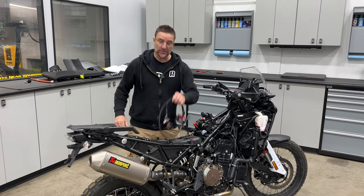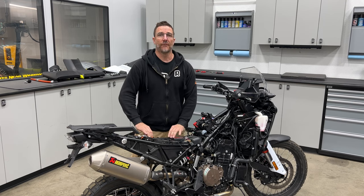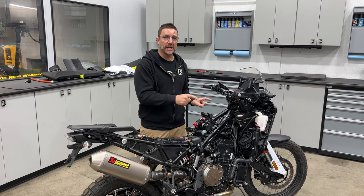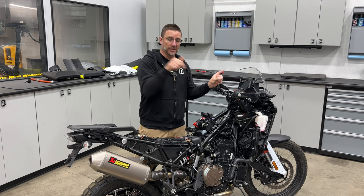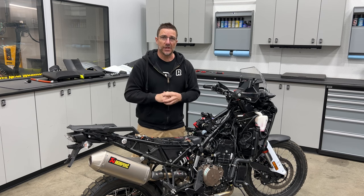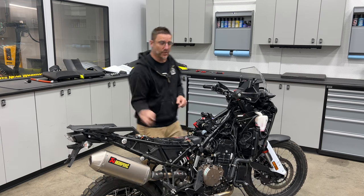Today we're going to show you how to install a Power Commander 5 on this 901 Norton. They are very good for spicing up the power of these beautiful motorcycles. If you have not seen our video already on how to remove the fuel tank, I suggest you bounce over to that video — the link is down in the description. When you're done, bounce back and we'll show you how to get this thing in here. It's not that hard. Dynojet instructions are terrible, and that's why we made this video. So let's get into it.